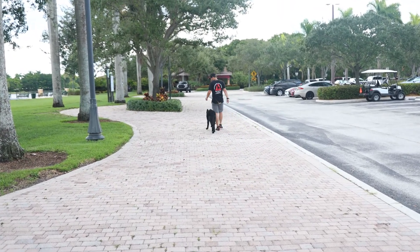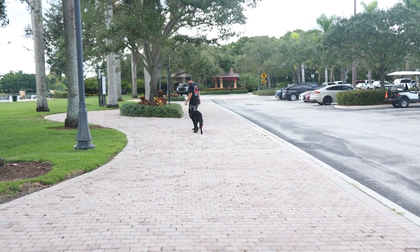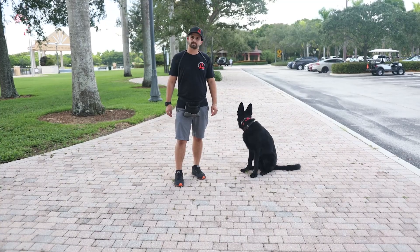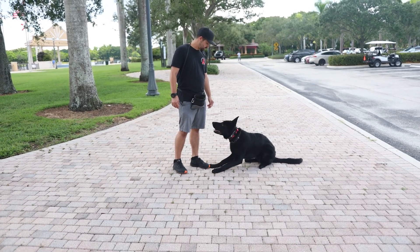Let's do a big arching left turn. There it is — good boy. Down him. Down — there you go, good boy.